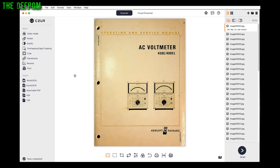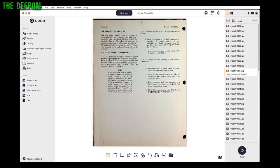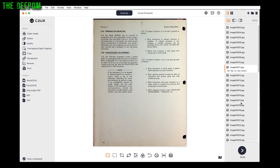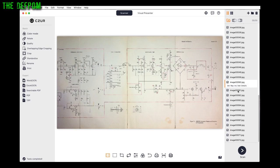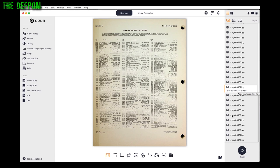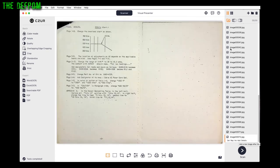Here we are in the CZUR scanner app on the Mac, using OS 10.12 which is quite old, but that's the most my 2010 Mac Pro can run. I was amazed that there was actually software for the Mac and it works. I've been playing around with different features. Here's the manual I scanned — it's set up for double facing pages. The images are shown down here. I also did some other scans where I manually scanned wired pages and circuit diagram fold-outs. It automatically found the edges — no problems at all.